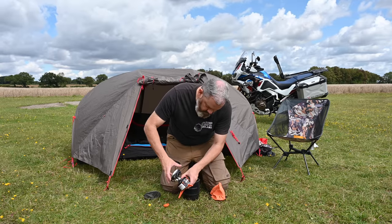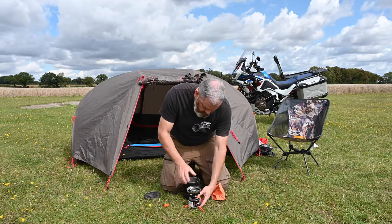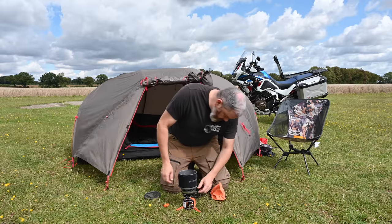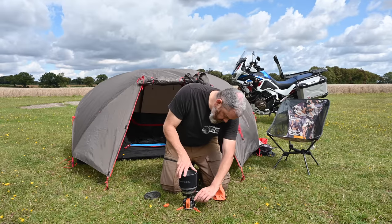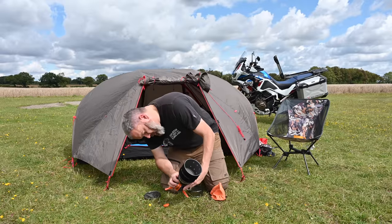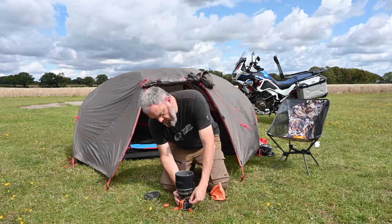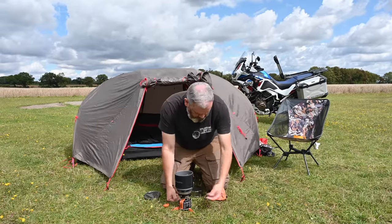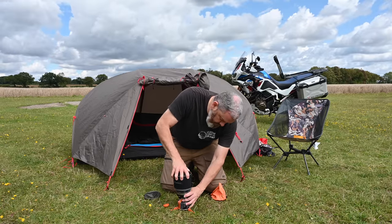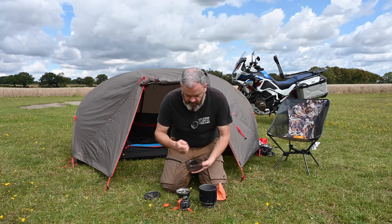Pop the canister into the stand, take the lid off, and this bit screws into the top. Take the plastic bit off the bottom, it fits in there, and you've got a little gas controller on the side to control the flow, plus a starter button on the side. Gas is moving — boom! This boils water really quickly. It's a great system because everything is self-contained and you can use the cup as a little eating bowl.